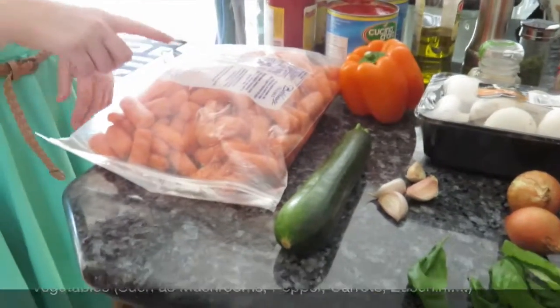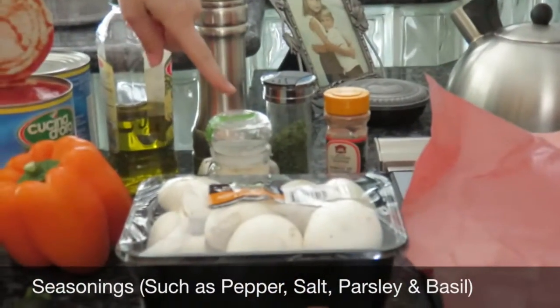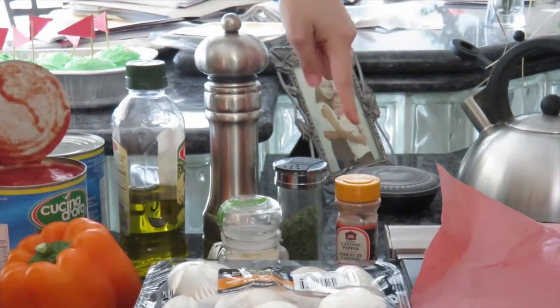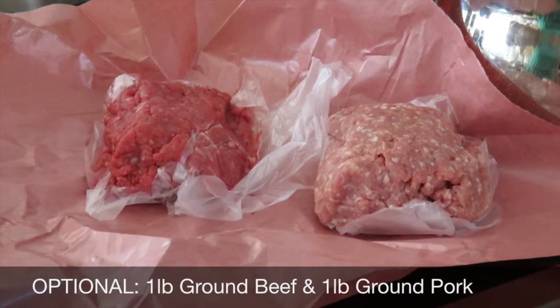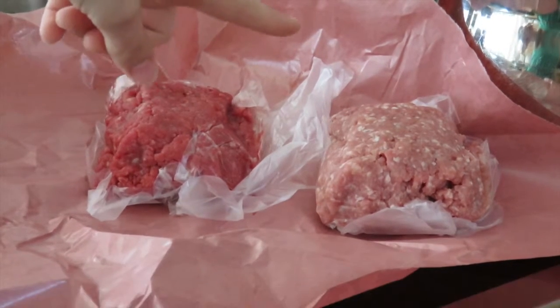And carrots. For the seasonings we have pepper, garlic salt, parsley, cayenne pepper, and basil. This is optional if you don't want to put any meat, but we're using a pound of ground beef and a pound of pork.